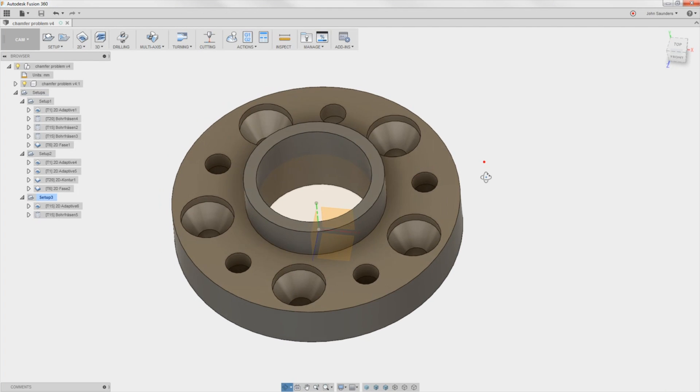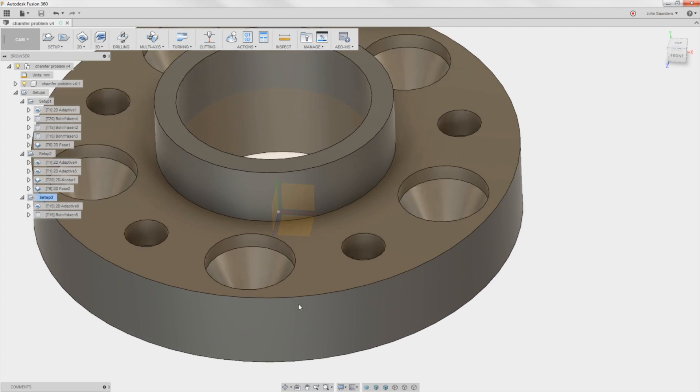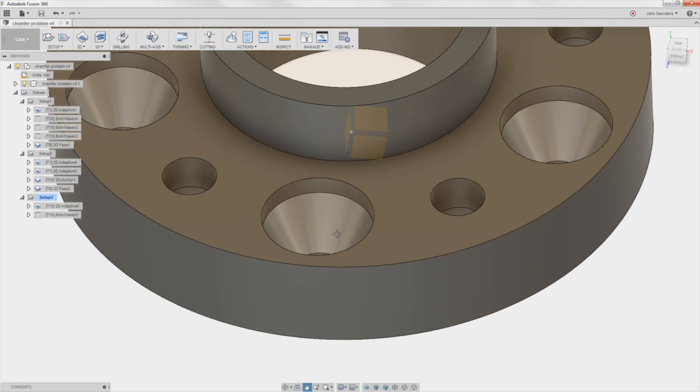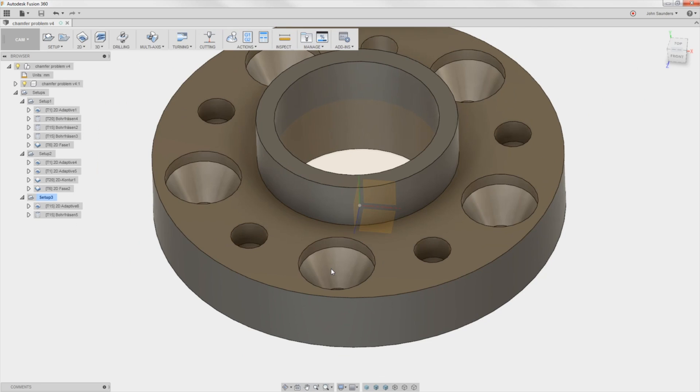Hi folks, let's walk through how to use a chamfer tool to correctly model and machine this inside chamfer. Some good tips and tricks along the way. Welcome to another Fusion Friday.